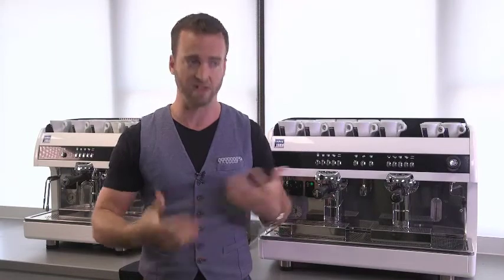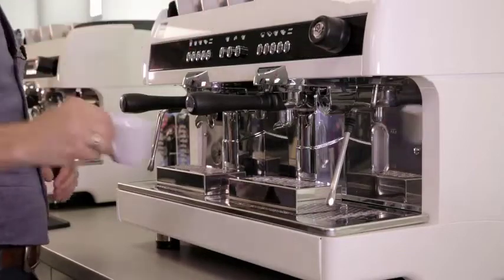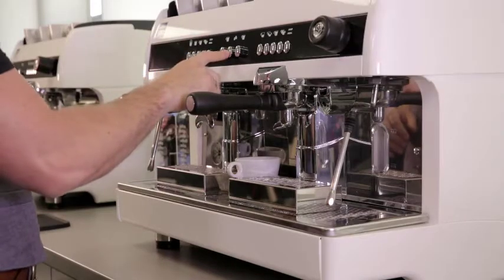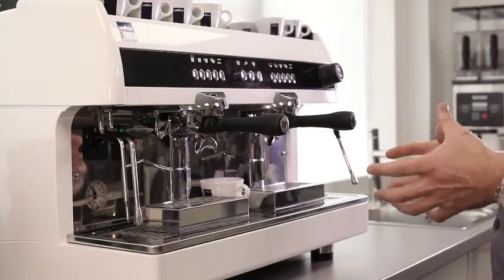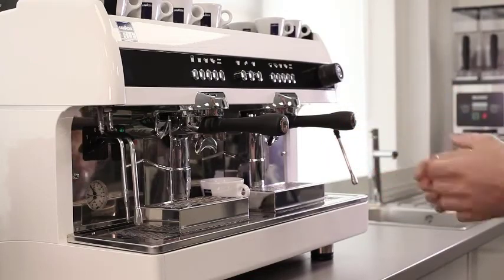Now we've seen just how simple it is to make an espresso on this machine, let's start building it into some classic recipes. Let's look at the classic Americano. Take your cup and we're going to pre-fill it with water first by pressing the central hot water button. Remember you want to leave enough room to add your espresso and potentially for the customer to add milk as well, so on a cup this size it's about half to two thirds.